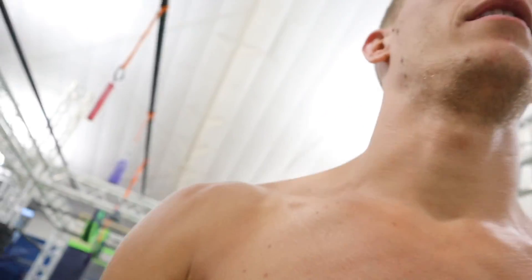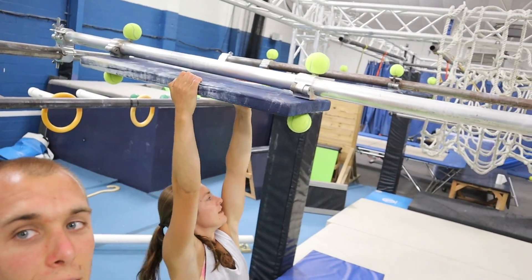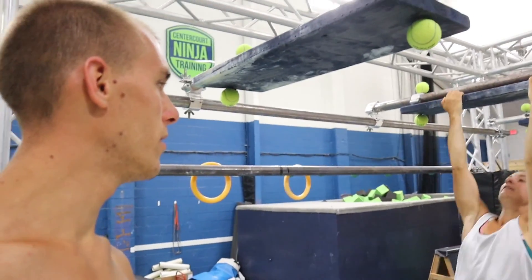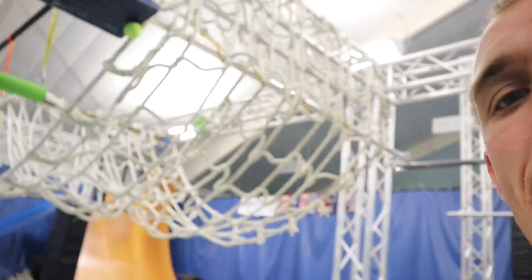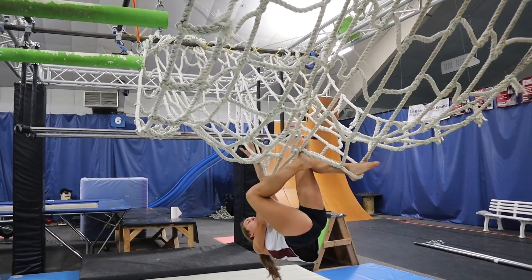30 seconds rest in between each obstacle. So Abigail, what do we have first? Okay, first one is this board to this board, just back and forth on the board. Next is cargo net — move your feet, so feet in, just making moves.